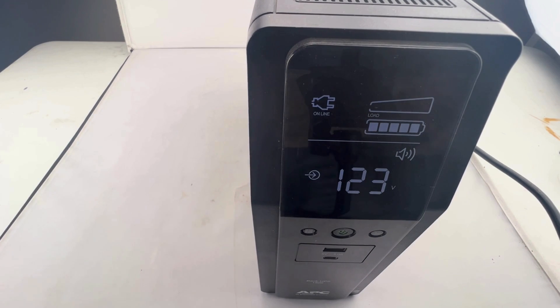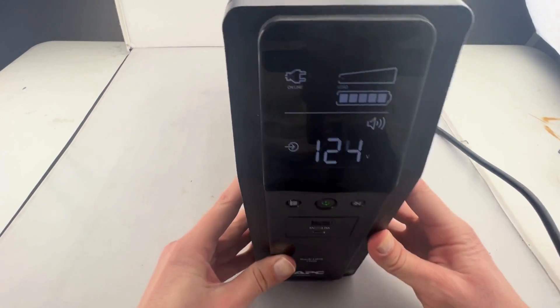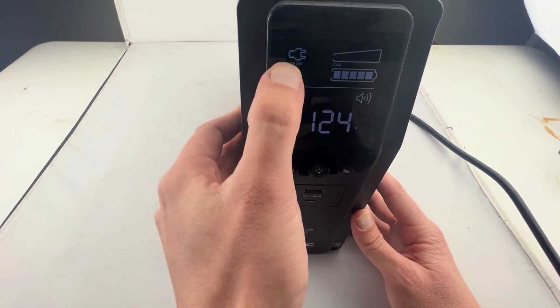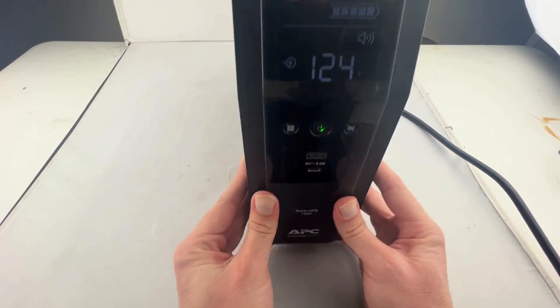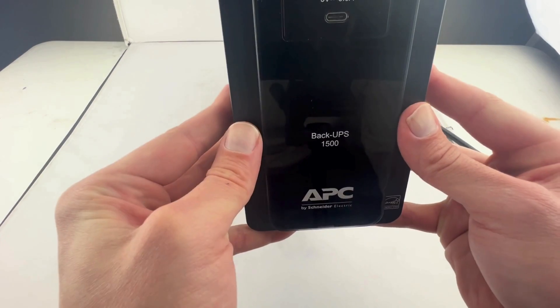As you can see, it is now online or connected directly to alternating current or the AC outlet. And that is how you change your batteries in your back-UPS 1500.